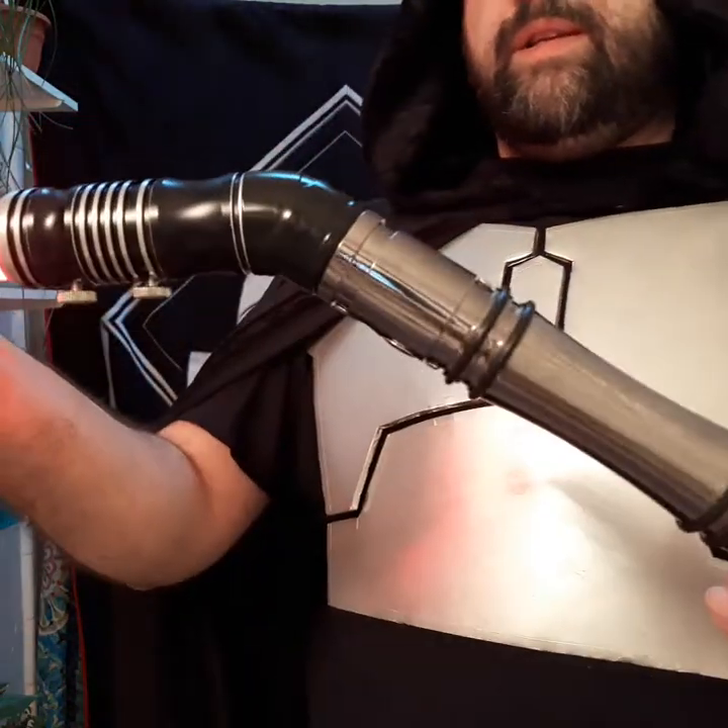Hello there. Today I want to show you guys my curved, or rather angled, saber.